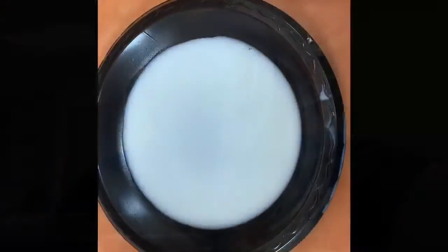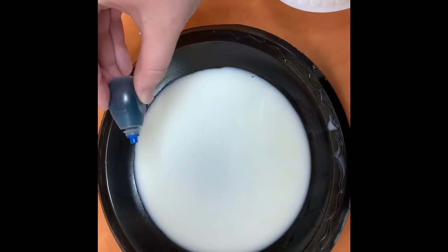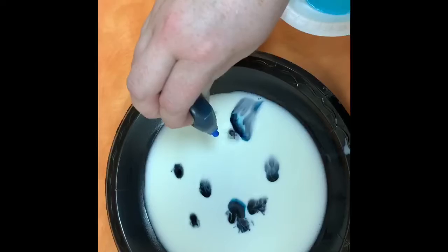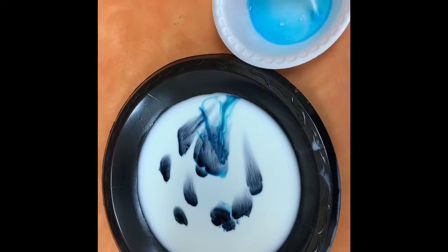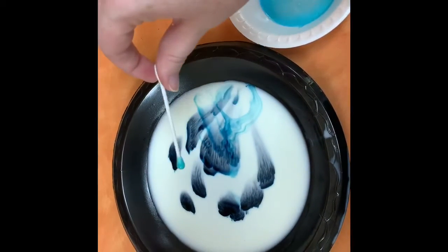Alright, so we are gonna be making magic milk. So come on, let's go ahead and start it. We have our shallow dish of milk. We are gonna add a few drops of our food coloring. Next, we are gonna load up our cotton swab and we are gonna watch it drip.